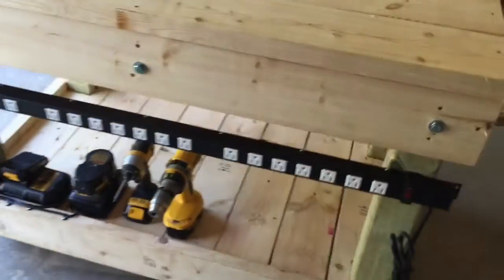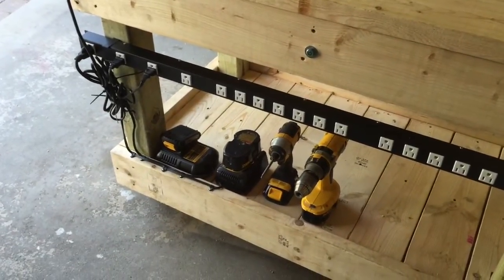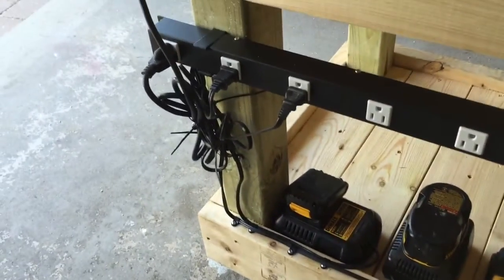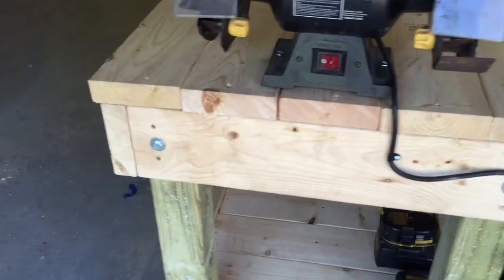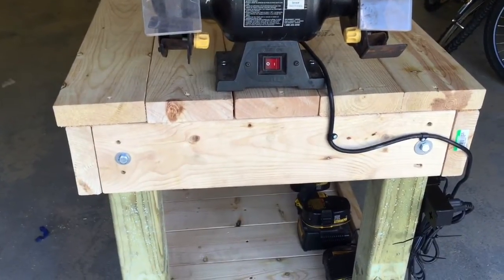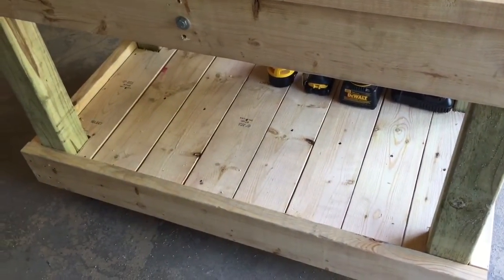Coming around the back we can see the wiring — the power strip all wired up, my two chargers for my drills fastened with wires secured down, tied off and plugged in, as well as the wire for my bench grinder fastened and secured. I'm also going to be putting a paper towel dispenser for shop towels hanging off the side. Still a lot of surface to work on for different projects and a lot of storage on the bottom for my power tools.